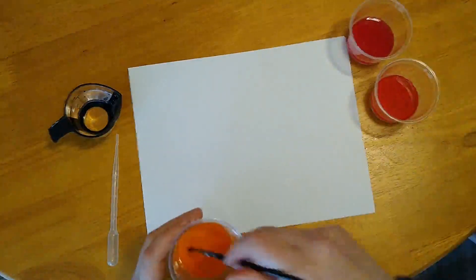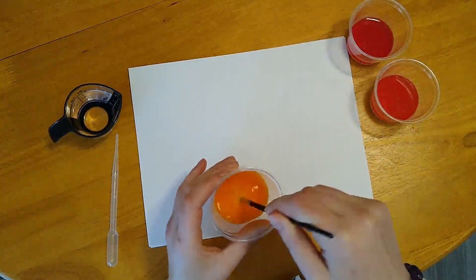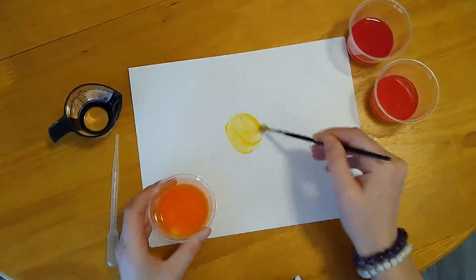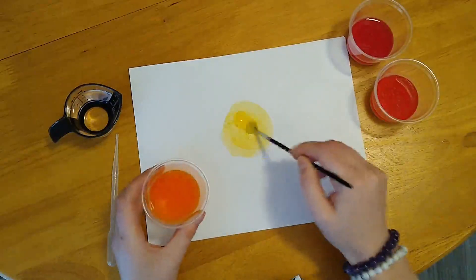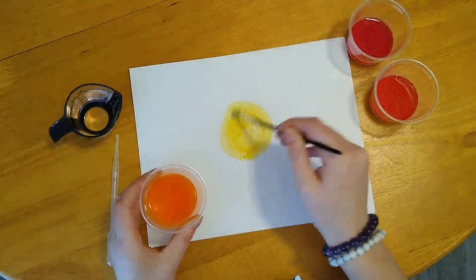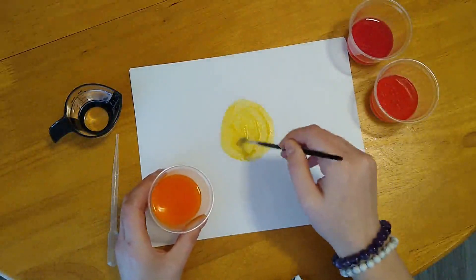Every great work of art starts with a blank canvas. I've got several sheets of paper under the one on top here. We're working with watercolors, so this might be a good idea for you guys at home too — make sure you have several sheets of paper just so the water doesn't bleed through and get on the table or whatever surface you're working on. As you're painting, you're going to want to make sure to scoop the baking soda from the bottom of the cups and spread that all over your canvas.